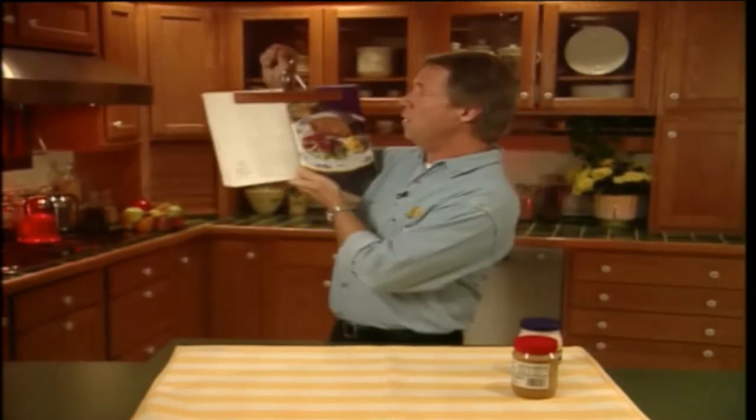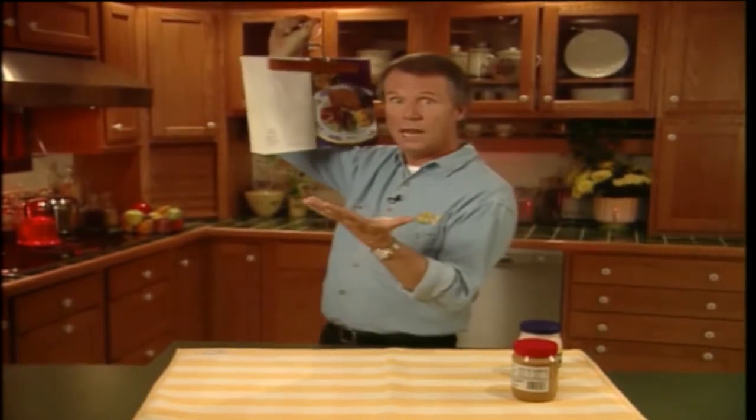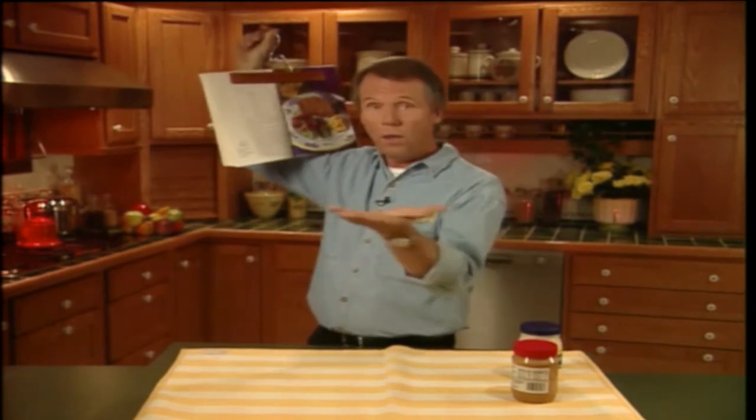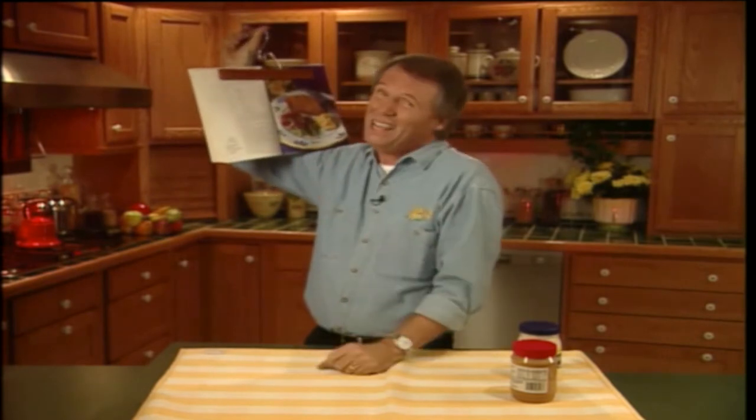But here's the best part. You then hang the recipe book up on one of your cupboard door handles like so. Now it's at eye level — you can read it real easy. It's up off the counter, so you're saving all that valuable counter space. And last but not least, you can't spill anything on it. Unless, of course, you intend to throw your ingredients all over your cupboard doors, and I can't help you there.